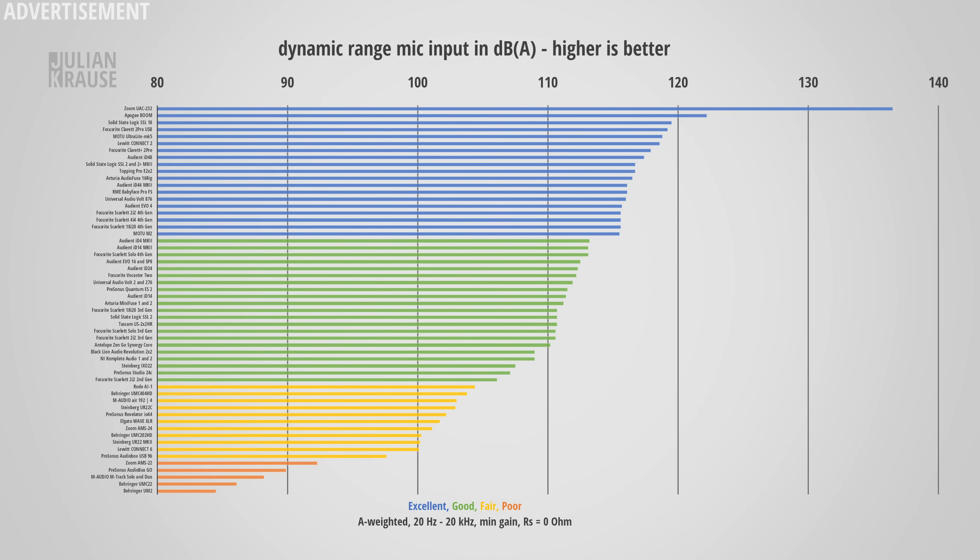Dynamic range is the ratio of the strongest signal an interface can record to its noise floor. This is important when recording dynamic sources like drums with condenser microphones — you want dynamic range to be as high as possible. Here the Volt 876 comes in with 116 dBA, which sits firmly in the excellent category. That's a very competitive performance and, in my opinion, already much more than you will ever need.